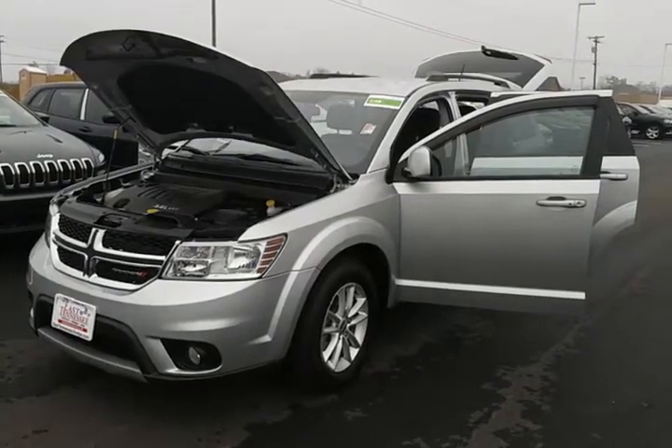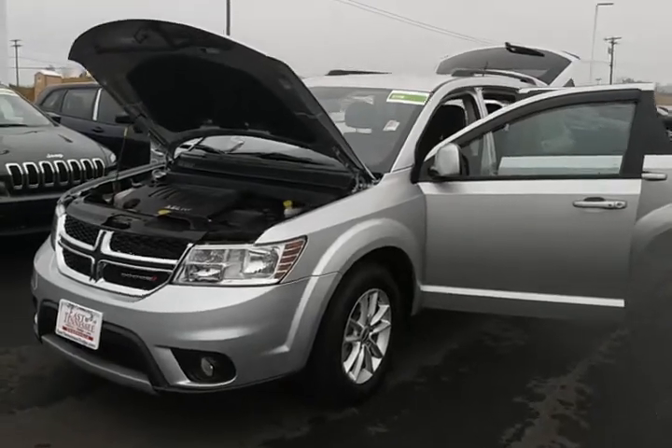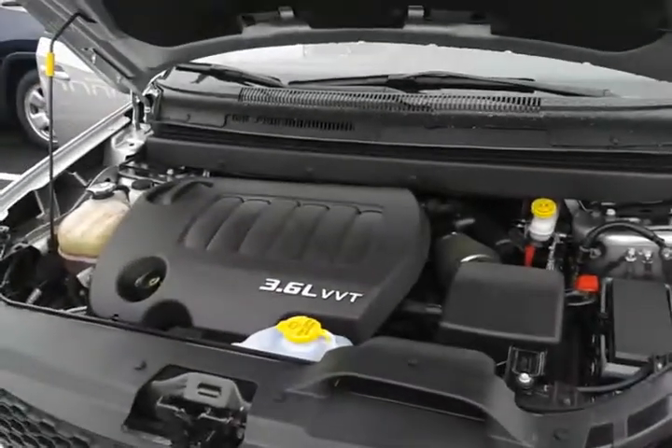Good afternoon. What we have here is a 2013 Dodge Journey SXT. This vehicle is equipped with a 3.6 liter VVT V6 motor.